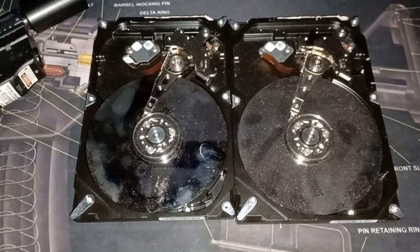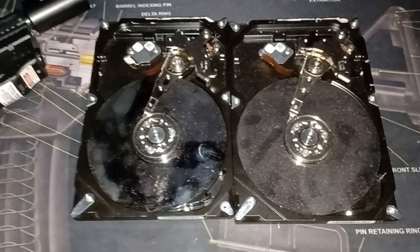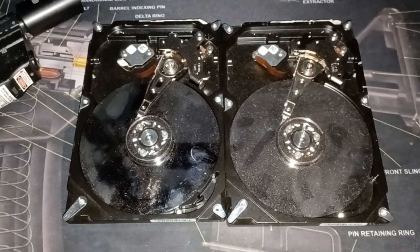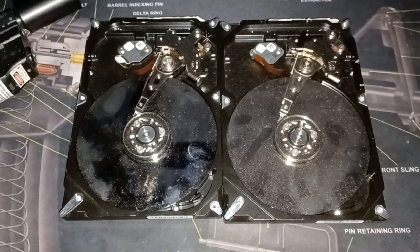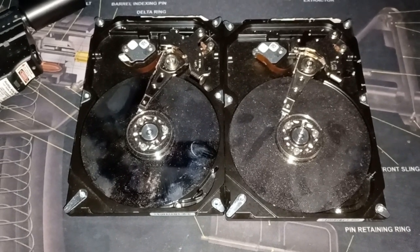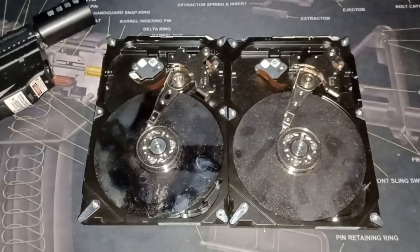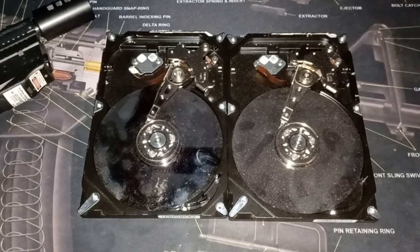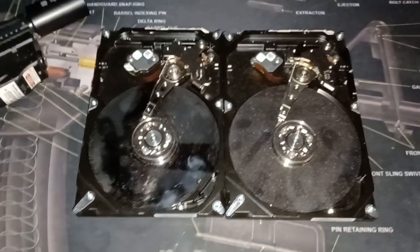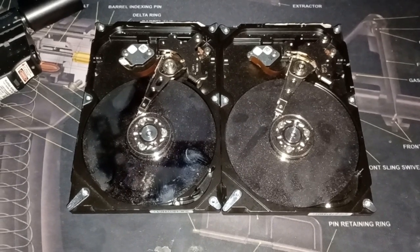I didn't really feel like taking these to work and finding the hard drive shredder we have — we actually do have a hard drive shredder, but it's kind of not accessible right now; it's secure. These are my personal hard drives, so I don't always mix work and personal. I could probably take the grinder and cut these disks up. I'm sure the data is long gone by now, but I like it to be 1000% gone.